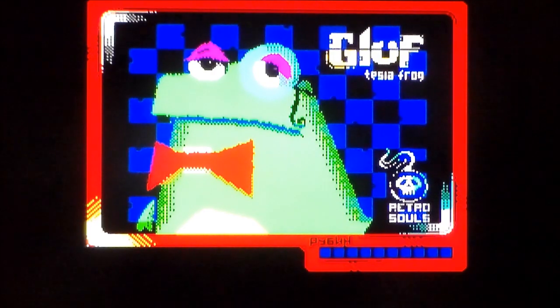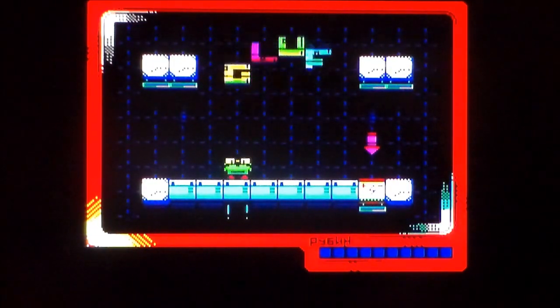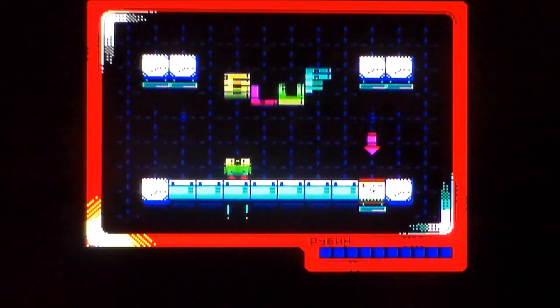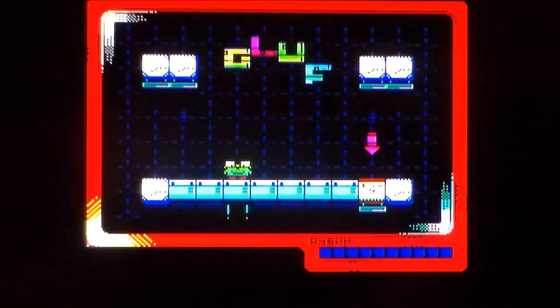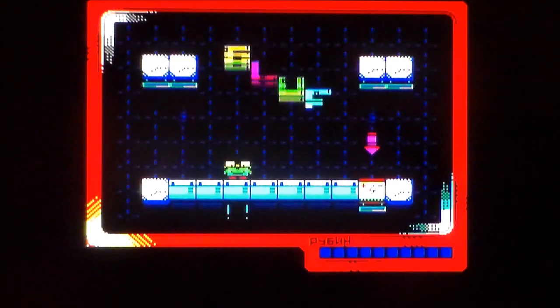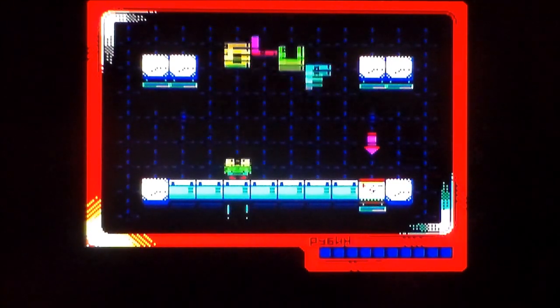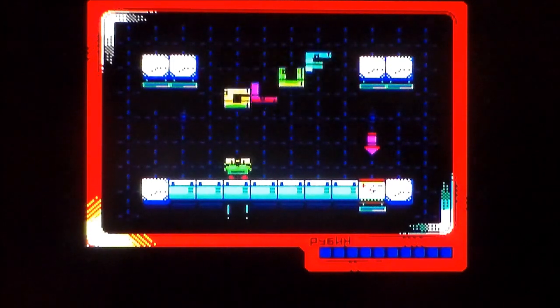This is Gluff on the Sinclair ZX Spectrum. It's the first brand new homebrew title of 2019 that I have come across. I've seen it on a bunch of YouTubers' channels - I saw it on Bazar H's channel and thought, holy shit, brand new homebrew already in 2019, and I'm all over this. I've literally just fired it up. If you want to get it, go to RetroSouls.com.